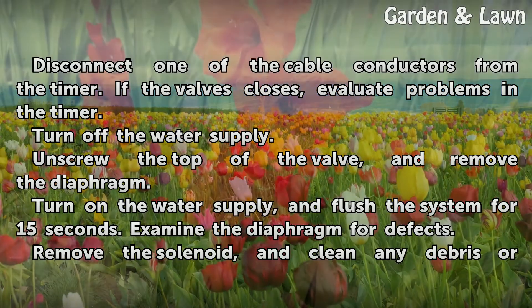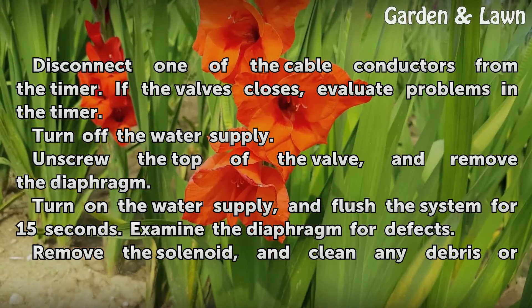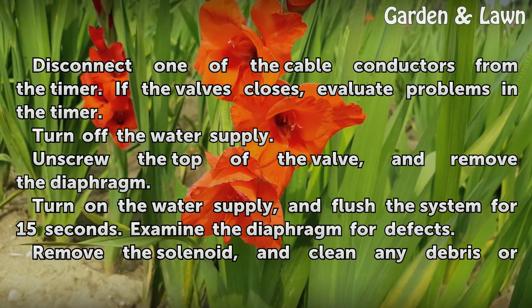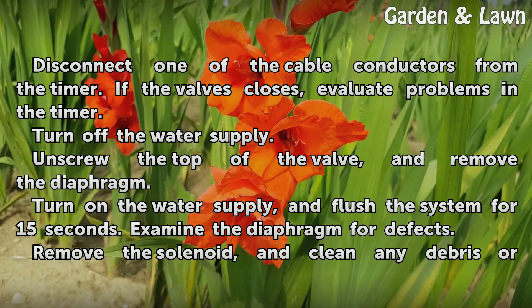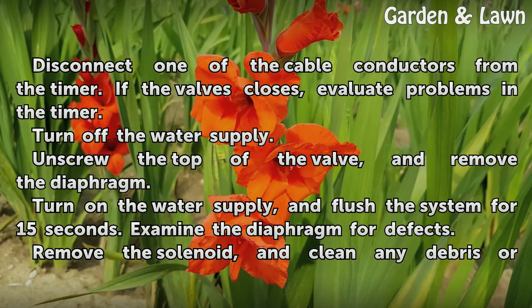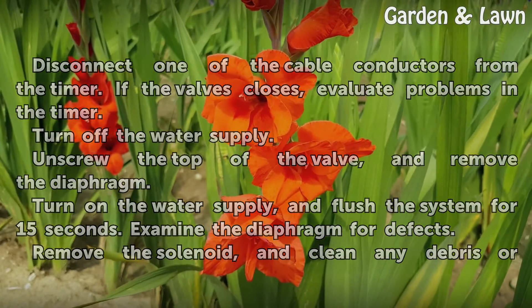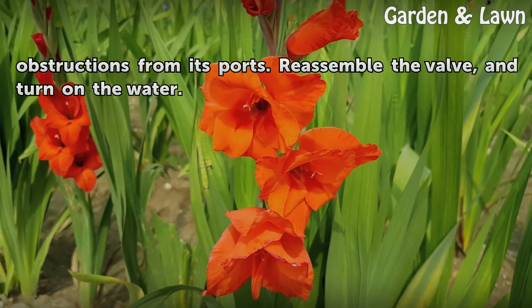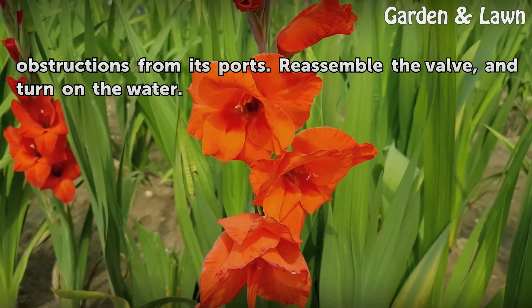Turn off the water supply. Unscrew the top of the valve and remove the diaphragm. Turn on the water supply and flush the system for 15 seconds. Examine the diaphragm for defects. Remove the solenoid and clean any debris or obstructions from its ports. Reassemble the valve and turn on the water.